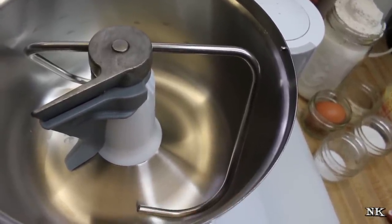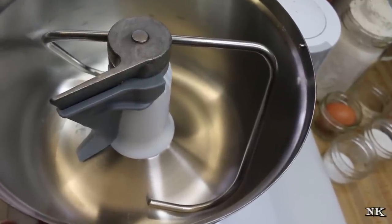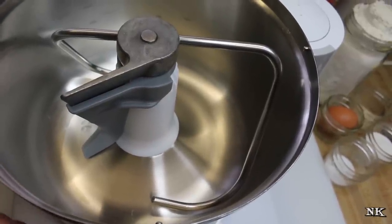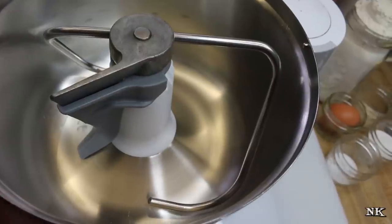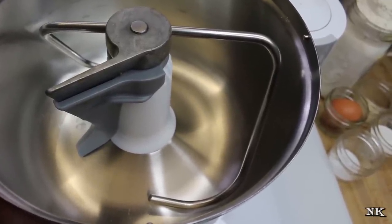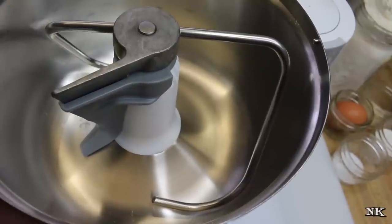I love this thing. A lot of people ask me, now that you've had it for a while, how do you still like it? I love it. Best kitchen investment I have ever made. I was blessed with the opportunity to be able to purchase this with the help of some of my viewers, and I am forever grateful for that.